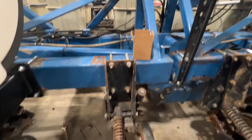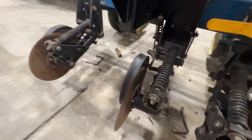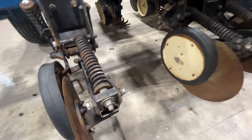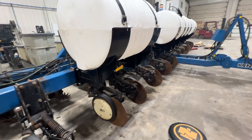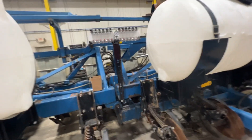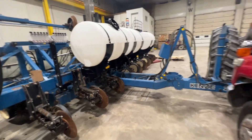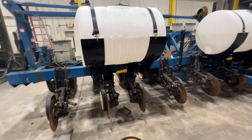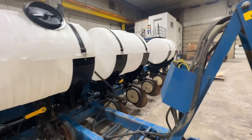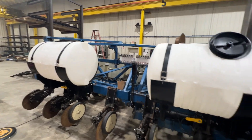We're running three-eighths quick-lock airline caps and we're going to run airline down to the openers. We've got some liquid openers that Kinsey makes — an adapter kit to adapt from a dry fertilizer boot over to a liquid. That's tomorrow's job: getting the liquid knife on there, finishing up all the plumbing, and getting the ground drive pump working. This is a pretty common setup, especially on a lift and twist — mounting the tanks up front with the red ball right out front and center. We'll do another final video when it's done. Thanks for tuning in.